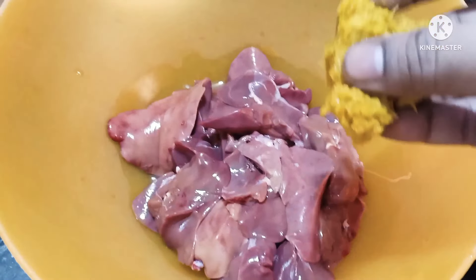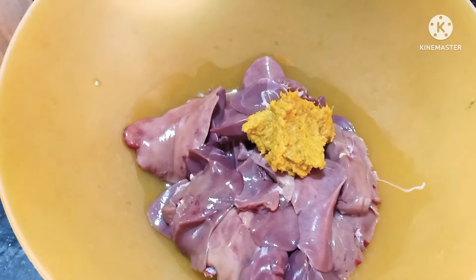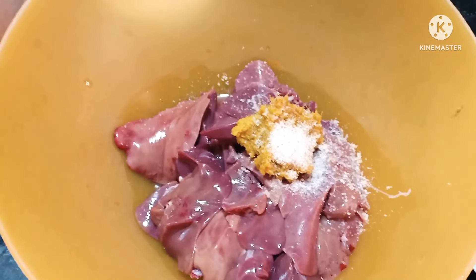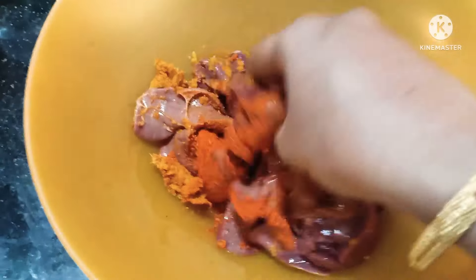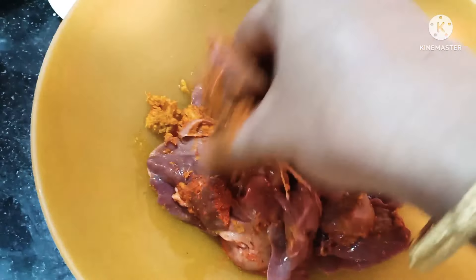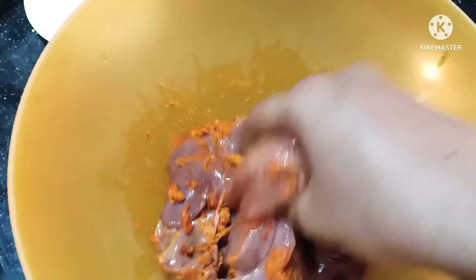I am going to add the chicken liver to the pan. I am going to add some salt. I am going to add 4 ingredients. I am going to add some oil, and also some pepper for the liver.